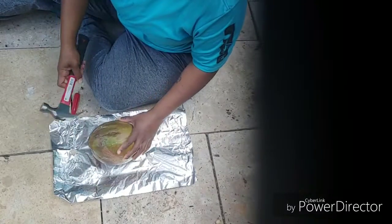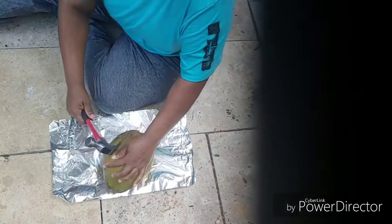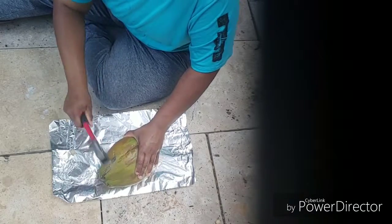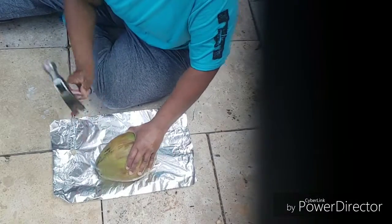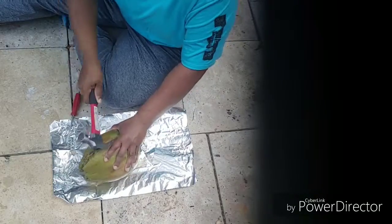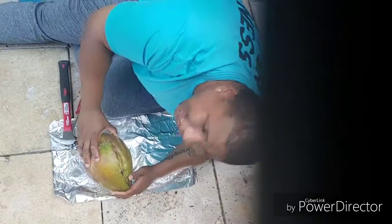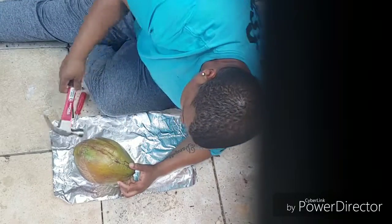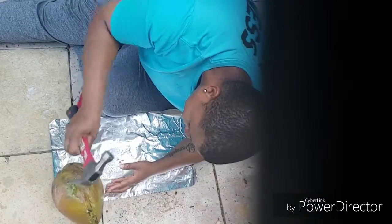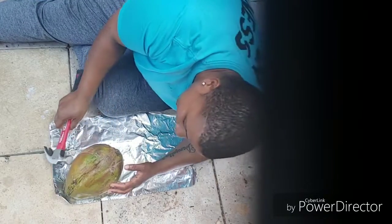Let's set that to the side on the table. Now let's see if we can get in here, and I'm going to use that on the hammer. I'm going to be honest with you — if I want this jelly, I'm really going to have to get a knife. Just get inside, and that's going to take some time.